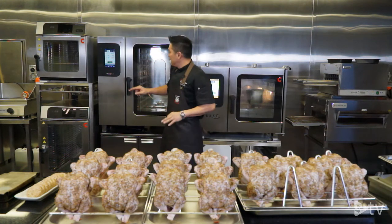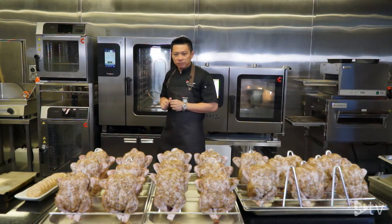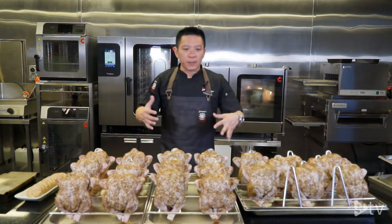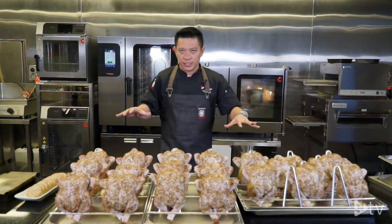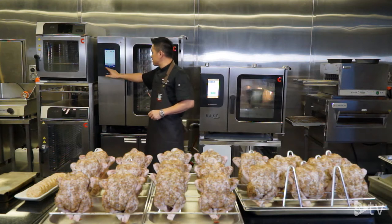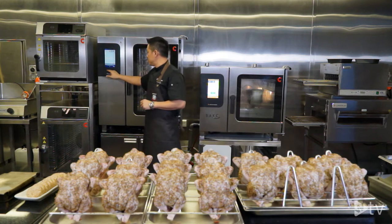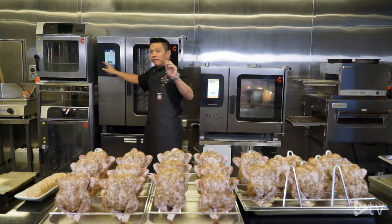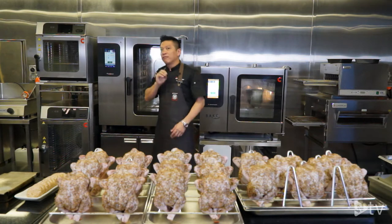The third step is convection. I use convection because I want to crisp up the skin of the chicken. I choose convection temperature of 225 degrees Celsius, time of 5 minutes. For fan speed, we have 5 different levels, and I choose level 5.